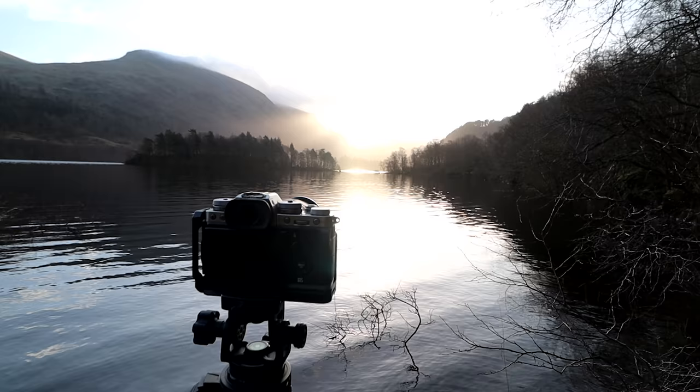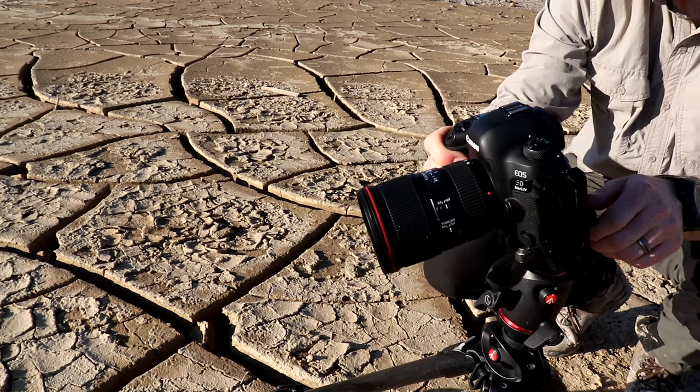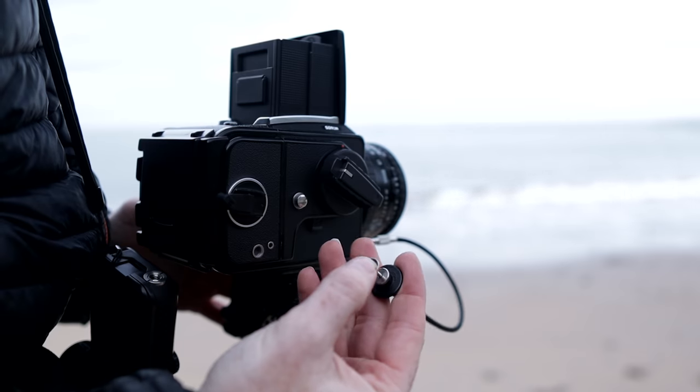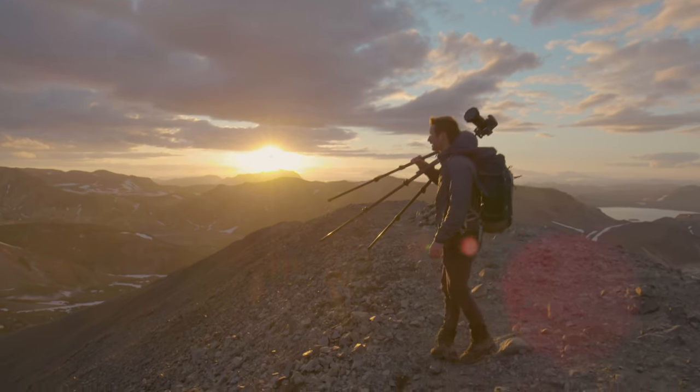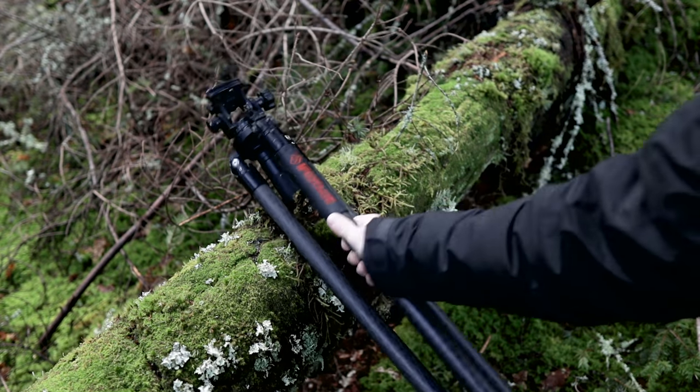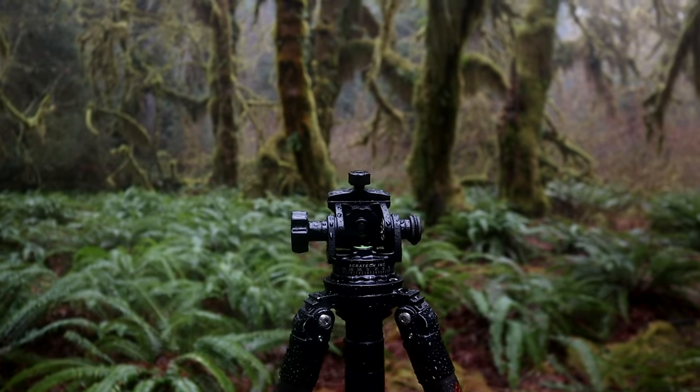Another great tip: take the strap off your camera. When I'm out in the field, none of my cameras have straps because wind can flap the strap around and cause minute vibrations. Also, use a two-second timer, cable release, or an app — anything that creates separation between you and the camera, because pressing the shutter causes camera movement and soft images, especially with longer exposures. Use a tripod — a good sturdy one — and keep your center column down, as a raised center column makes your tripod prone to wobble and vibration.